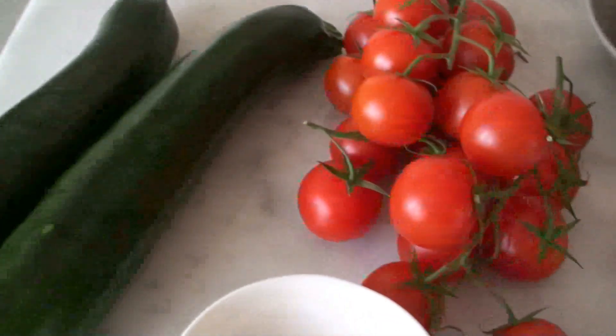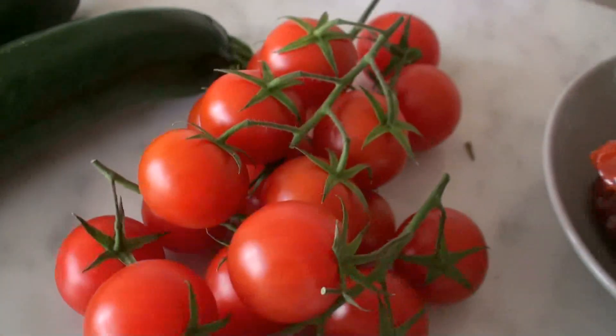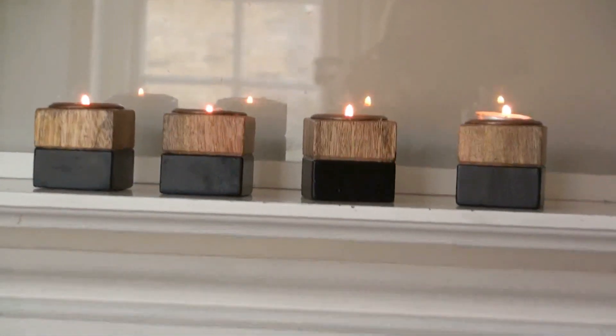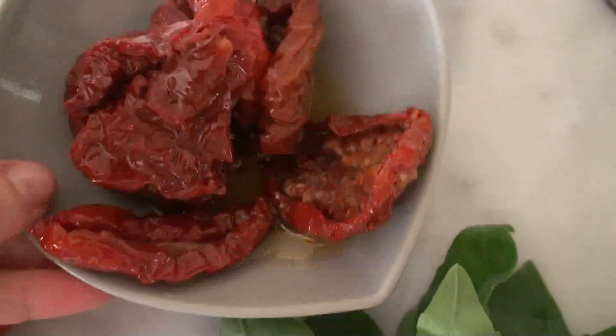You need zucchinis for your spaghetti and I'm going to spiralise them. There's also a lot of tomatoes involved — about one and a half cup of tomatoes and I'm going to deseed these. I'm also using a little bit of sun-dried tomatoes. So you need two zucchinis for the spaghetti, tomatoes — something sweet and lovely will work really well — and half a cup of sun-dried tomatoes, which have been in oil.